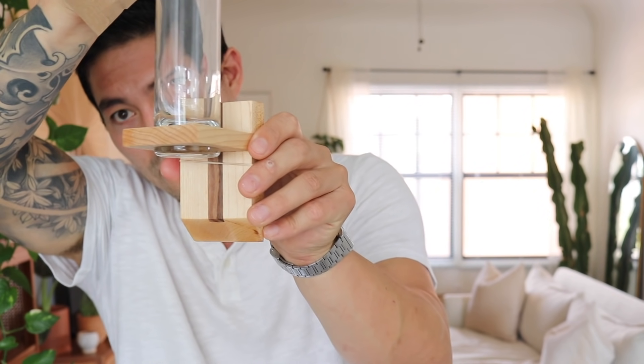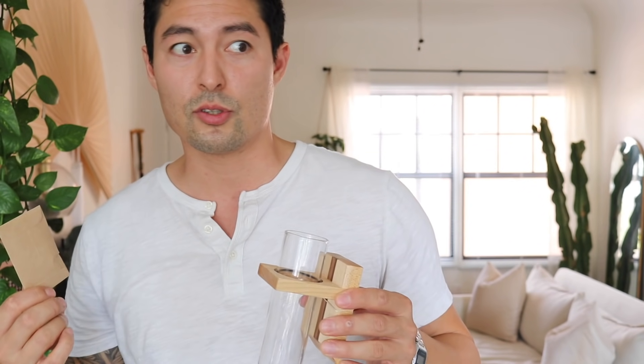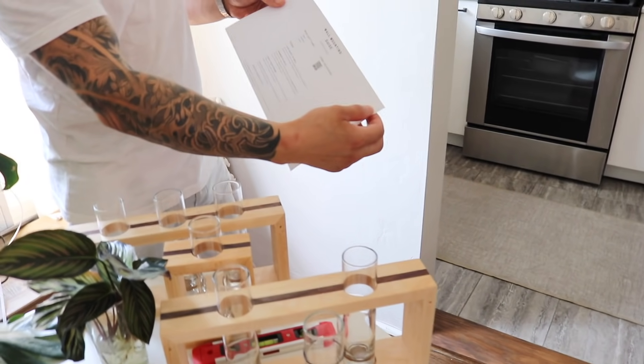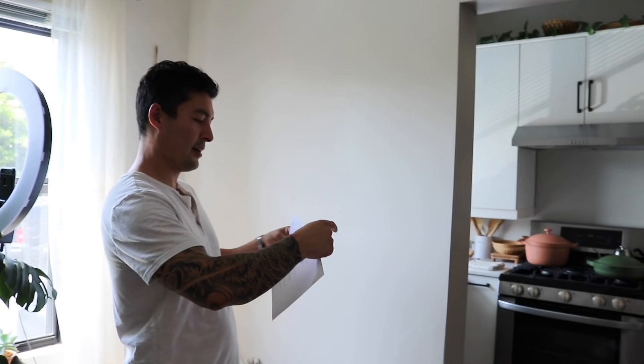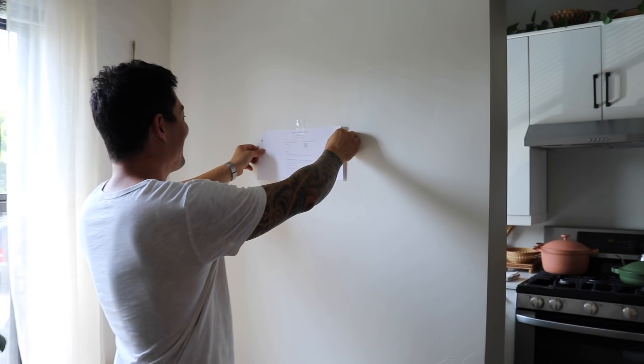Now Conrad is showing us the propagation wall hangers. They're made out of maple, with a walnut version available as well — there's even a walnut inlay detail inside. He can put these up within about a minute once you get the hang of it. They have triple, double, and single wall hangers. Each product comes with a paper guide the same size as the frame itself, so you can tape it up on the wall and play with spacing before committing — really smart.